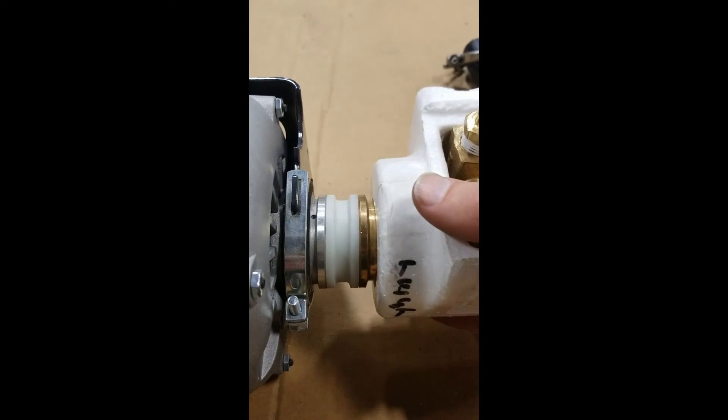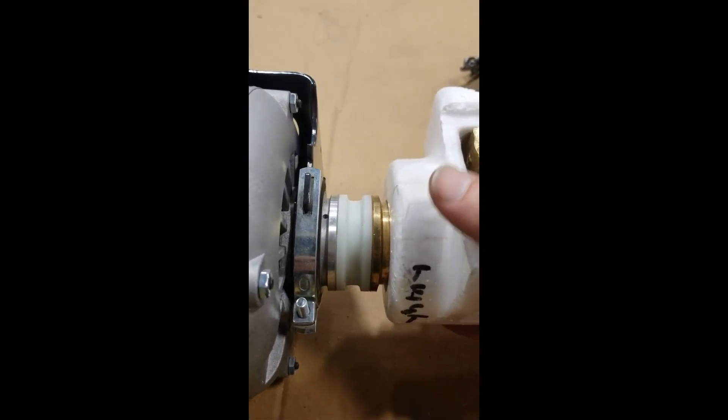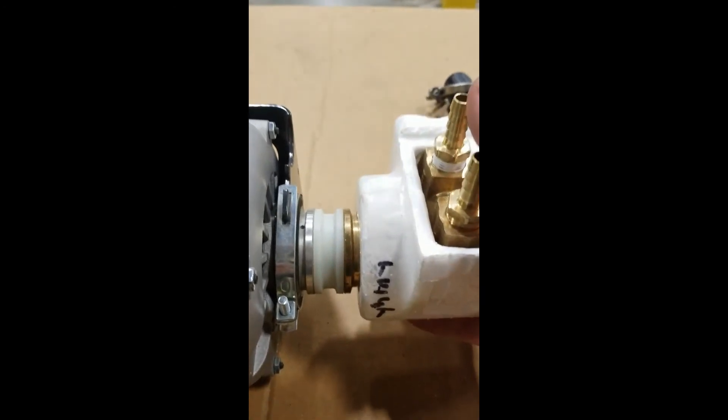When you put the new key into the slot, it shouldn't be very difficult to just turn the key to get it to fit onto the pump. There might be a little bit of tension, but it shouldn't be seized up at all.